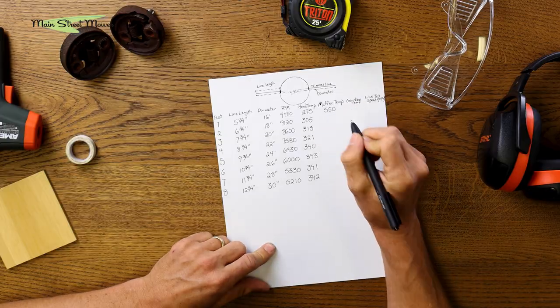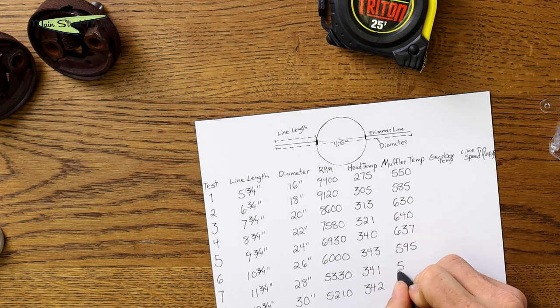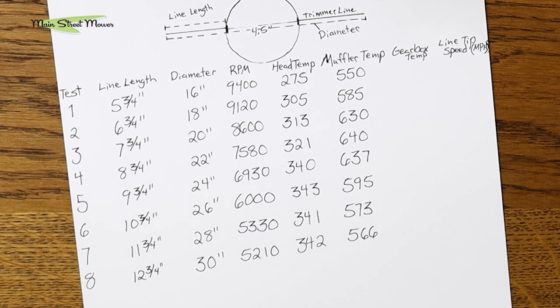The next thing is muffler temperatures. We definitely watched the muffler climb in temperature up until we got to twenty-four inches, and then the muffler temperature started going down — there's less exhaust pumping through that muffler. We also noticed that as soon as we turned the machine off, it would cool super fast. With the heat gun we'd watch the temperature fall out of the sky — going from 550 to 250 almost instantly. So when you have half as many detonations pumping through that muffler, you don't have as much heat.